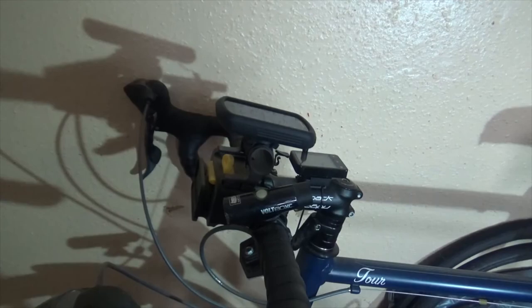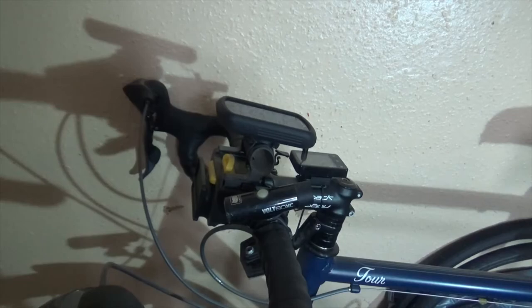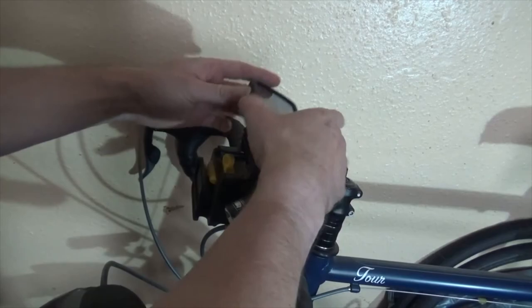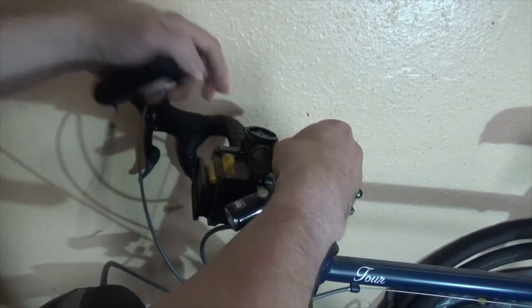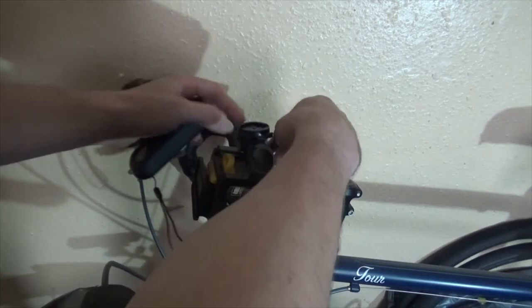First I need to take the bracket for the old handlebar bag off of the touring bike. So I'm going to get that done and I'll bring you back. I'm just getting around to taking the old mount off. I'm going to take the GPS mount off as well — we'll find some other way to put that back on. I don't want to drag this out too much.